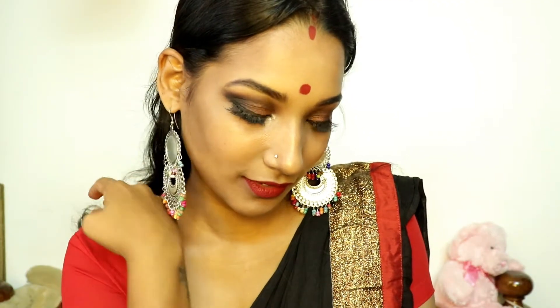Pooja ki thaali, paayi raat suhaani wali. Oh, chand ko dekhu, haath mein jodu, Karwa Chauth ka vrat mein tohu. Thalet haath se pati paani daasi se ban jaun rani.